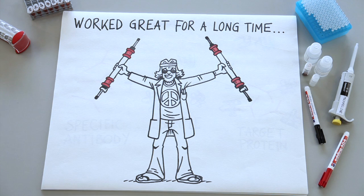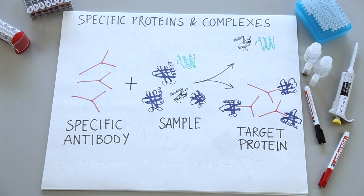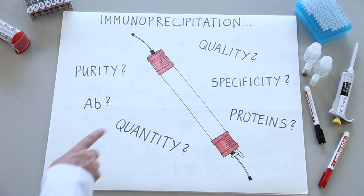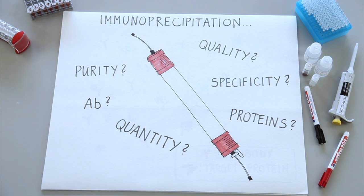And it's worked great for a long time — you could purify lots of proteins that way, milligram quantities, no problem. But then scientists wanted to study proteins from cells to understand their importance and interactions. They began to isolate specific proteins and protein complexes on a much smaller scale. To achieve this high specificity, they used protein-specific antibodies, and this method is called immunoprecipitation. The priority of quantity moved to a higher priority of quality and specificity.